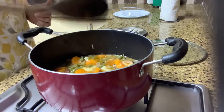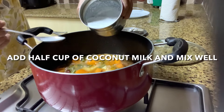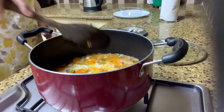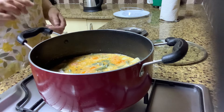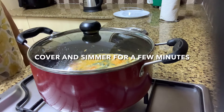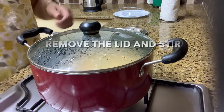Now add half a cup of coconut milk and mix well. I've used three tablespoons of Maggi coconut powder with half a glass of water to make the coconut milk. Cover and simmer for a few more minutes.